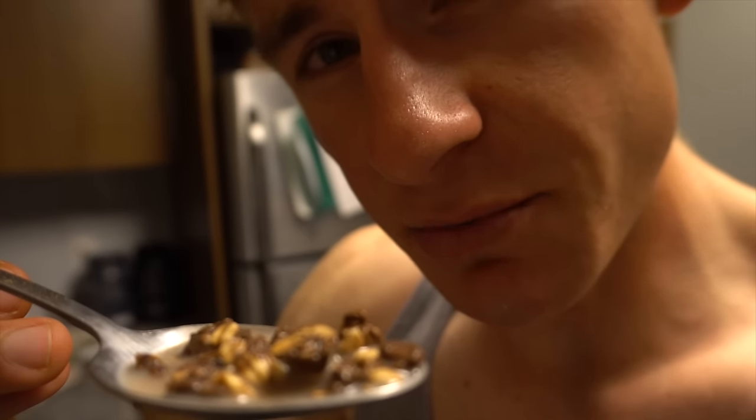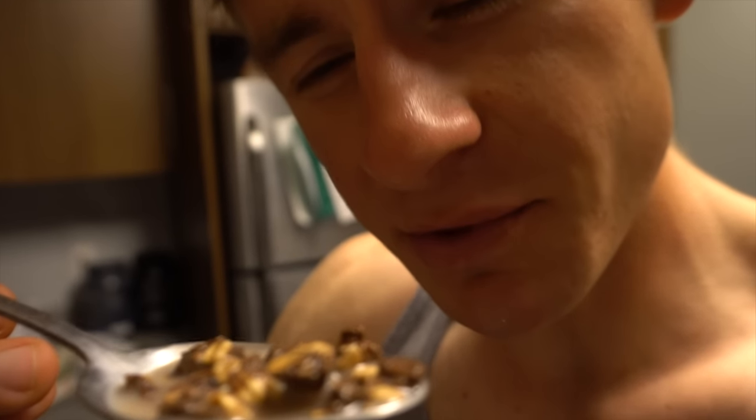One of the best things I love about this recipe is that it turns your milk into good old-fashioned chocolate milk. You gotta love it, right?